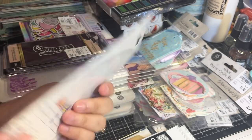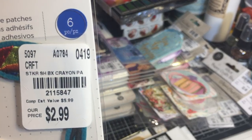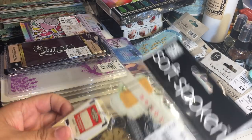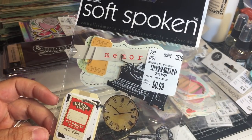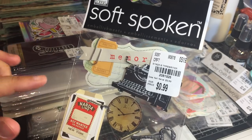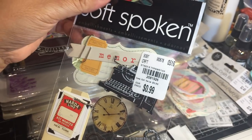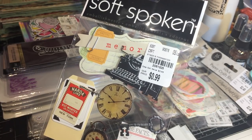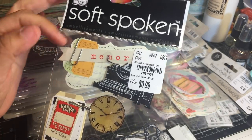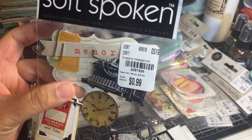I think that's a toucan behind there - really pretty, and it's by American Crafts. Here we have some stickers for 99 cents, these are by Me & My Big Ideas. Really cute, great for journaling, scrapbooking, ATCs, and card making. I will definitely be using these for Girl Scout projects.